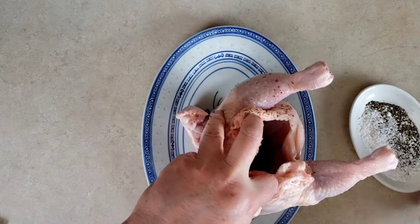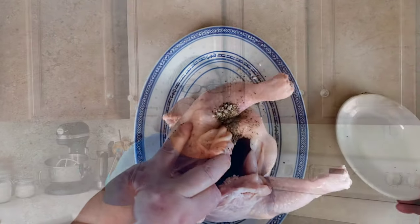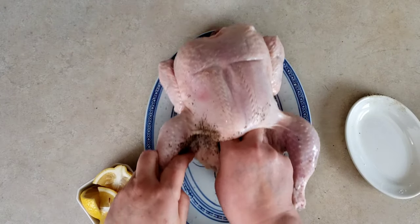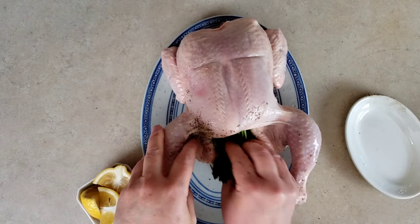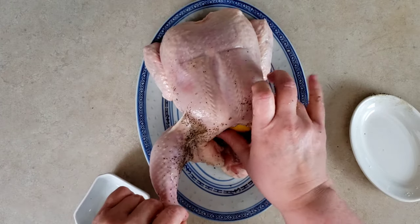Remove the giblets, which are usually in a package, from the body cavity of the chicken. Pat the chicken dry, then place it on a plate or cutting board, tail up, and pour the salt and pepper into the cavity. Rub the mixture into the cavity walls — this helps to impart flavor. Hold one leg and stuff the cavity with the lemon and parsley sprigs. Here's a tip: I don't rinse my poultry for the same reason I use separate knives and cutting boards for chicken — cross contamination.